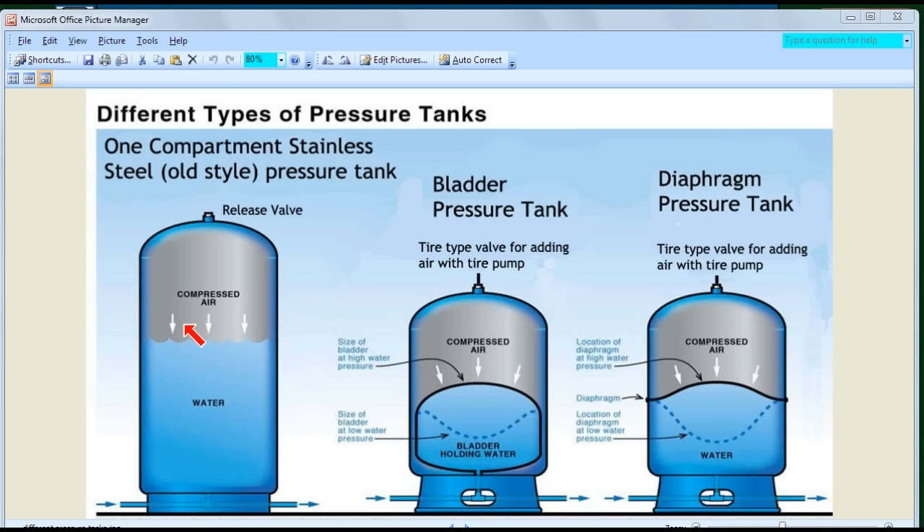As the consumer uses the water, the water level drops. The compressed air pushes the water out, and as the water level drops the pressure goes down. Eventually the pressure gets down to 20 psi — your cut-on pressure — and the pump goes on again, filling up until it reaches 40 psi, then turns off. The key concept here is drawdown: the amount of water you get between when the pump goes off and when it has to go back on, as a percentage of the tank size.